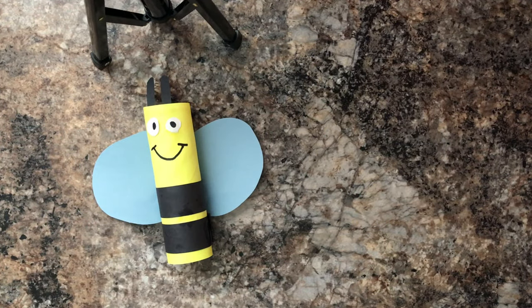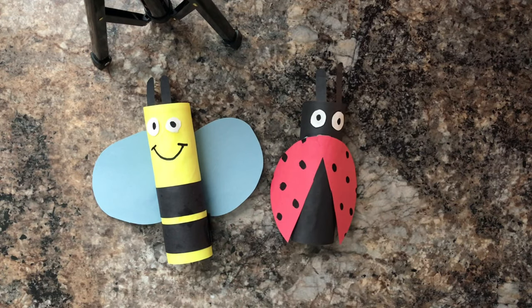Our bumblebee and our ladybug are all finished. Great job today, friends! Thank you for watching and crafting with me today! Don't forget to subscribe — we'll see you next time!